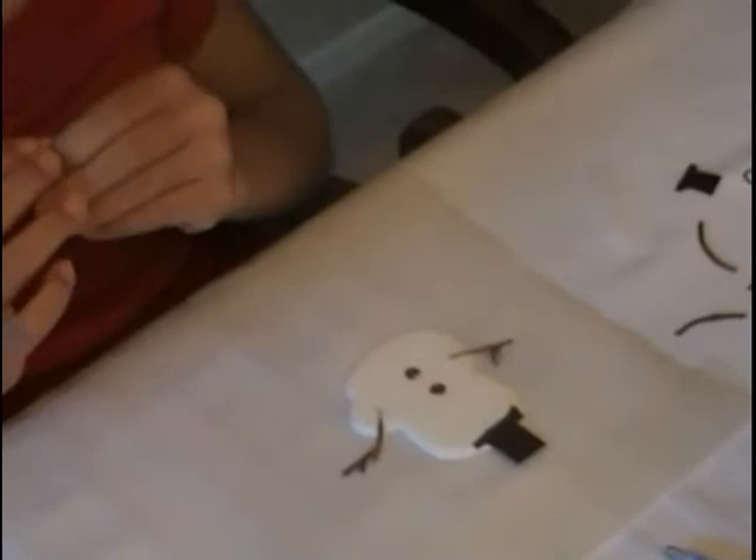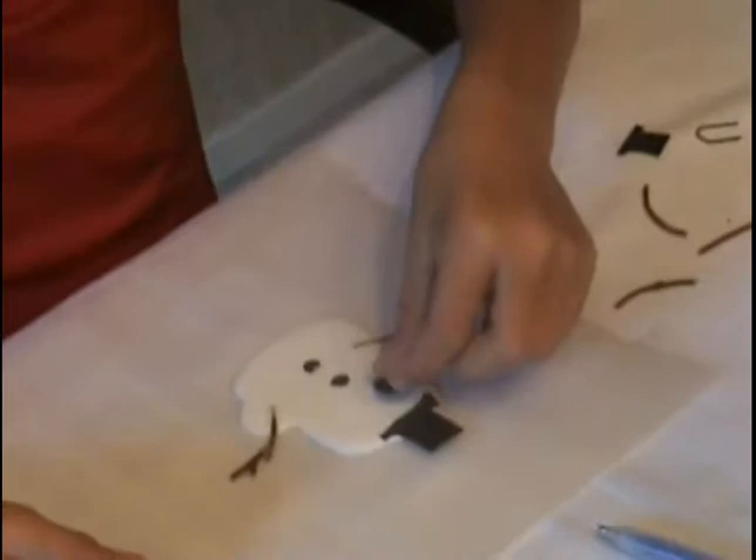Step six: use the googly eyes and place them on the top. And here are the googly eyes.